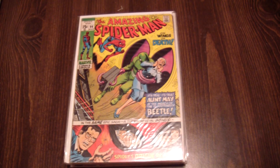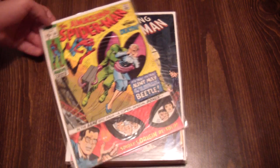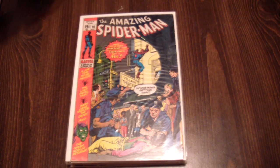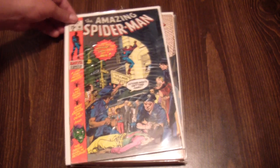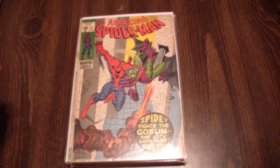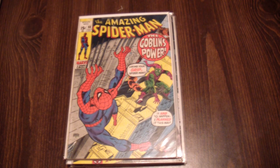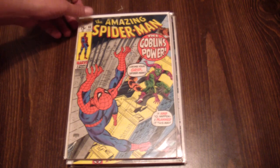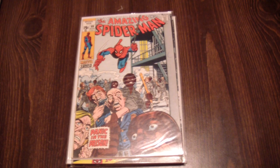Ninety-four, with his origin retold — those books are always nice. Ninety-six, which was the first part of the infamous drug trilogy where they did not have the Comics Code Authority stamp up top. Ninety-seven, again no stamp, drug-related story. Ninety-eight, no stamp. There's ninety-nine, and there's the stamp back.